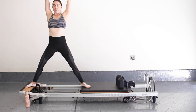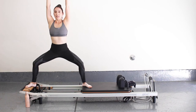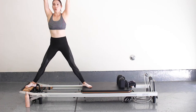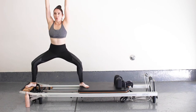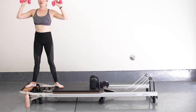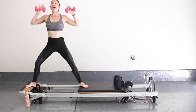Push out, come into a plie — up and down. We're just adding a little plie to that movement, still working those inner thighs. For four, three, two, and one.